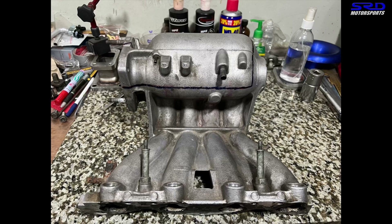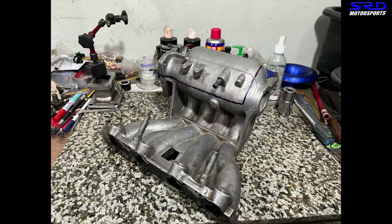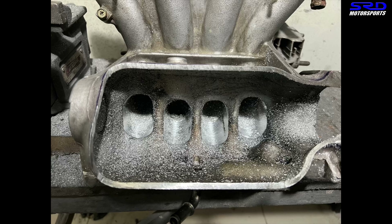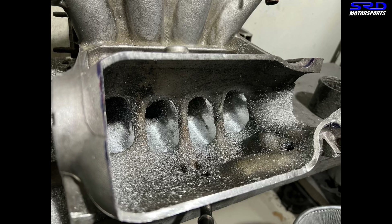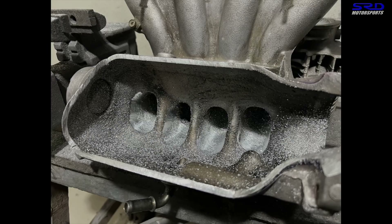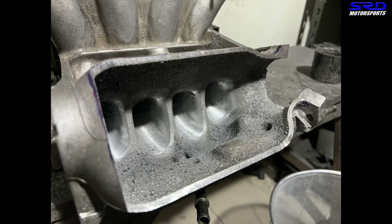Here we line up with a marker where we're going to cut through and across the plenum so we can port it. You can see we cut it with an air saw. Then we started with a carbide. You can see we're getting the shape there — it's getting closer, but we've just started. So we try to remove the bumps, the core shift, and the casting surfaces where the upper and lower casting meet.